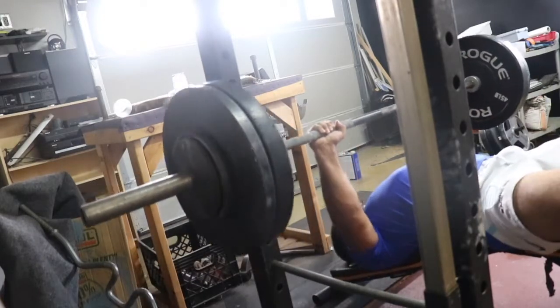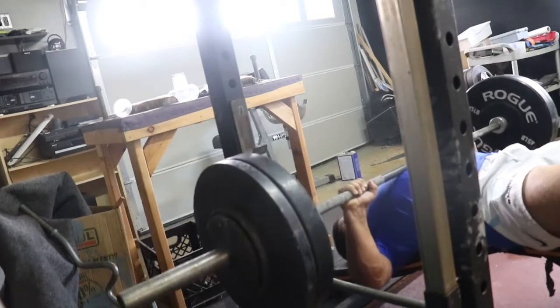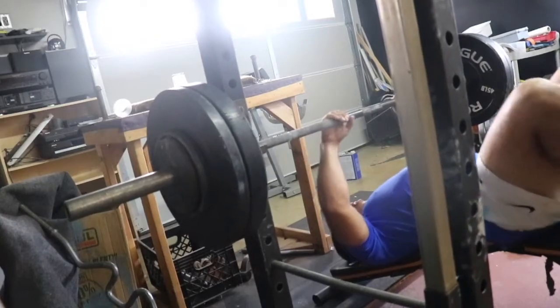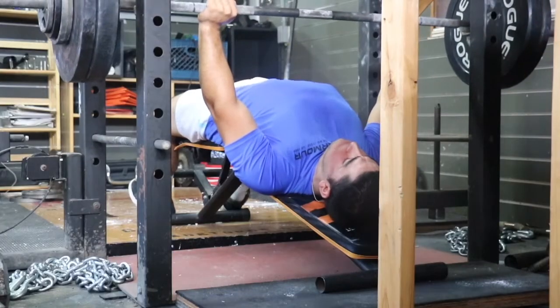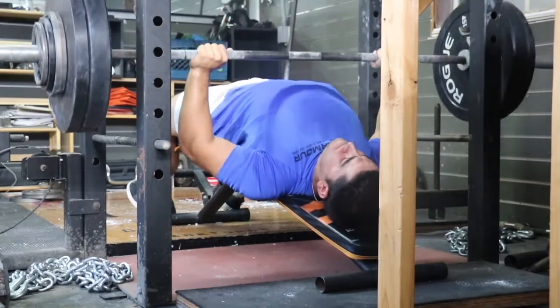Every time I touch a movement, it's technically heavier. For example, you see the chains, you see the pin press — it's purposely meant for my body to hold a heavier weight at the top. So today I use chains; on another day I might use the slingshot.